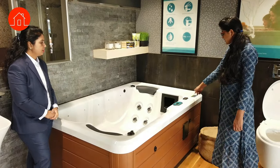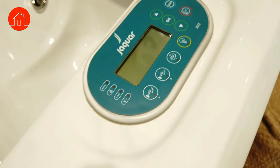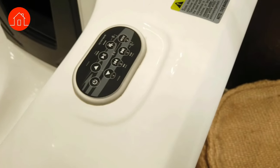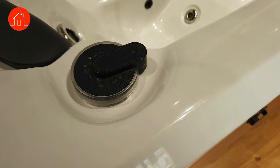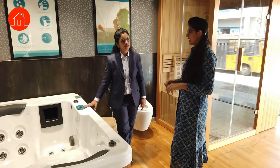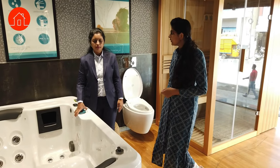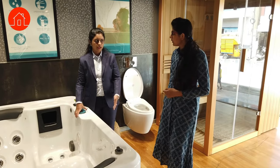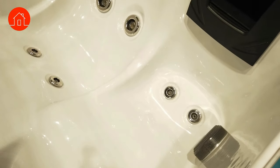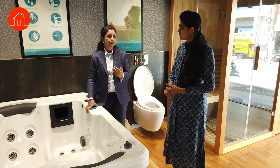The controls operate the jets, set the temperature, and this particular model has an inbuilt speaker. Those are the pressure regulators — for air mixing and pressure control. Maximum 15 amps socket is required. Any wellness product from Jaguar comes with four free service visits.